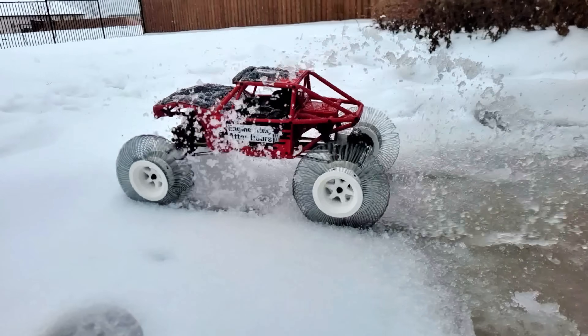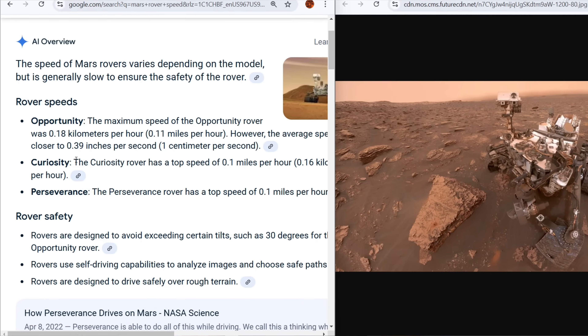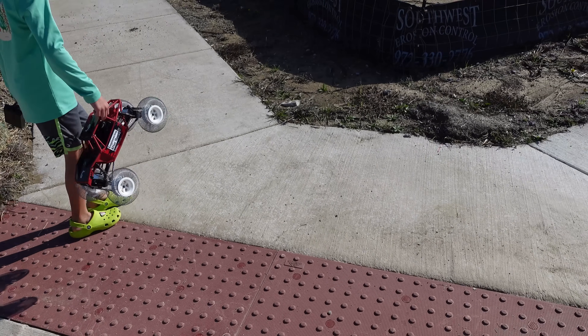Our first test vehicle is a rock crawler because slower speeds are easier. In fact, lunar rovers are slow — very, very slow. Like 0.1 miles per hour as a top speed. That's literally closer to the speed of a snail than it is to the speed of you walking.